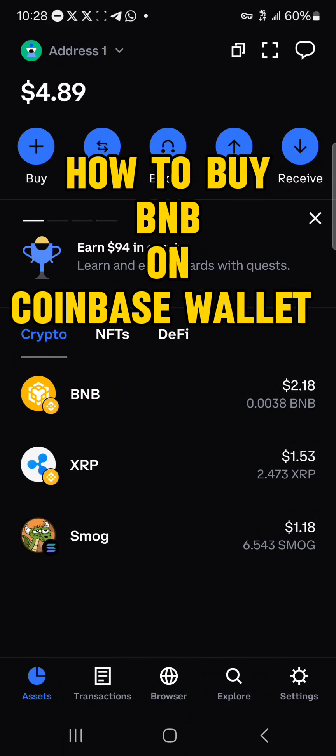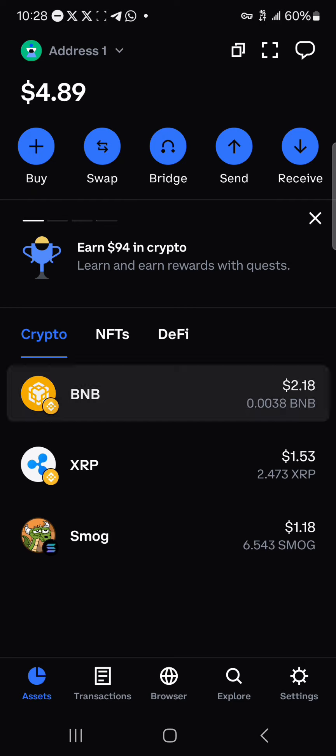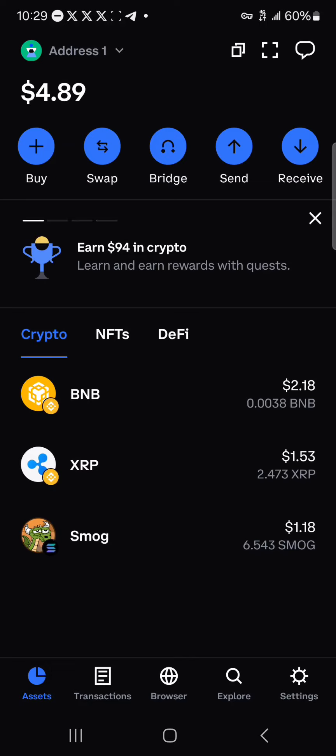Hello guys and welcome to another tutorial video. In this short tutorial I'll be showing you how to buy BNB on Coinbase Wallet. To get this done, all you need to do is make sure you take note of the cryptocurrency you wish to buy — in this case it's the BNB.